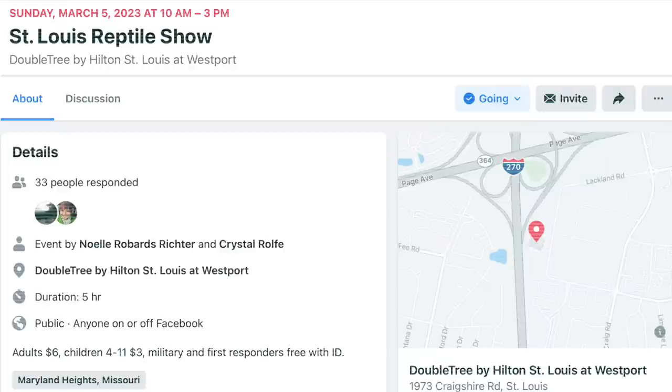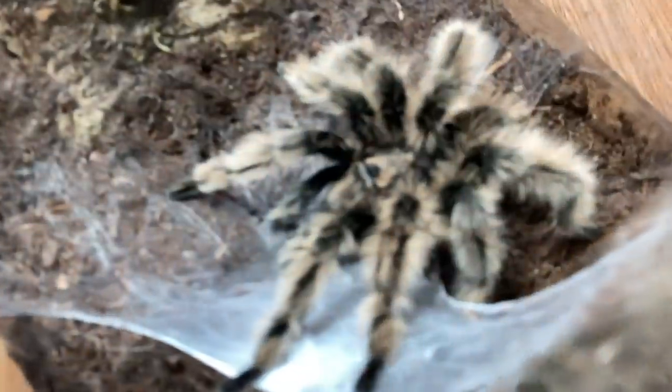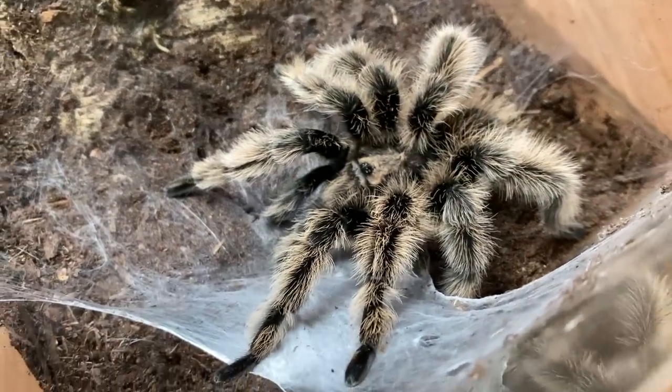By the way — March 5th, St. Louis Reptile Show, I'm going to be vending for my first time! If you want to come say hi, I'll probably have jumping spider babies, and I'm also going to be selling little merch items, keychains, and possibly some jumping spider hides. If any of these breedings turn out successful, I will absolutely be vending them eventually.